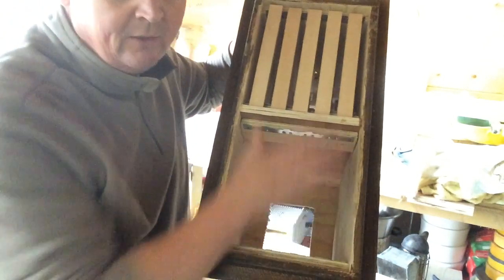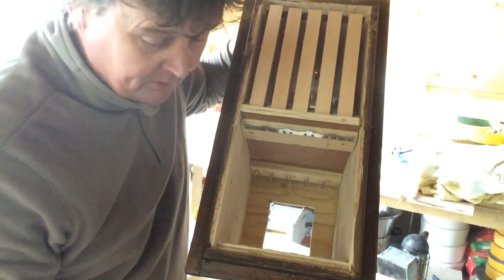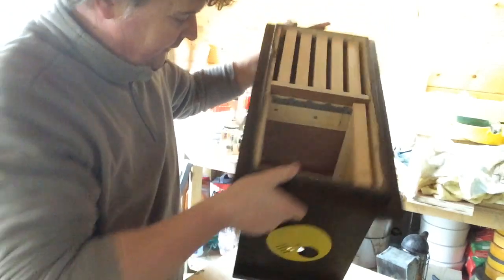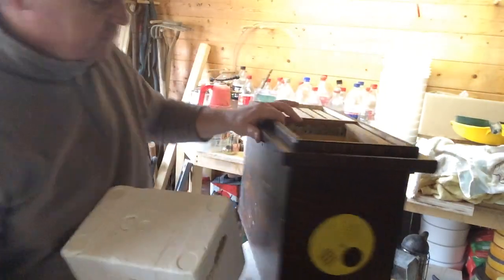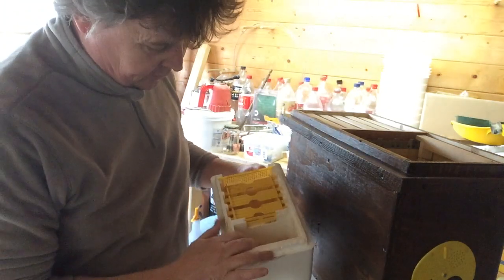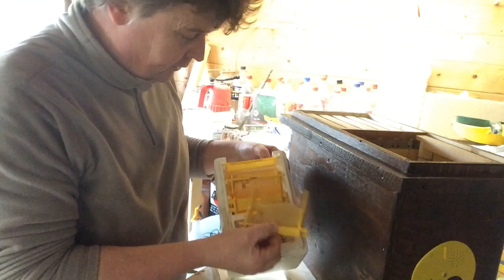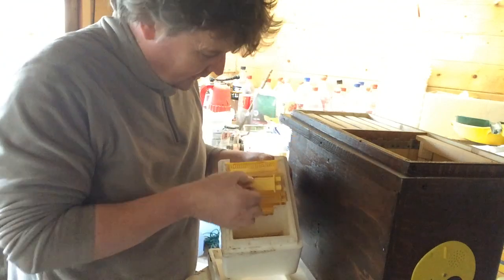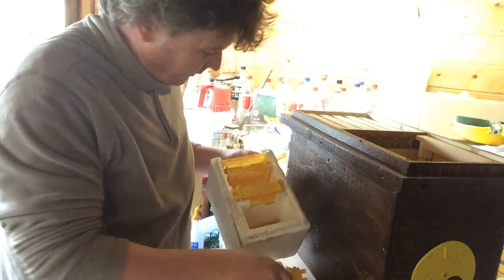This colony is actually slightly bigger than a lot of people's mating nukes. Some people use really small ones. I've got one here — this is a little polystyrene one. You put your sugar in that end, you've got these little frames that you put in, then you put a couple of bees in, give them a queen, and hopefully end up with a small colony.